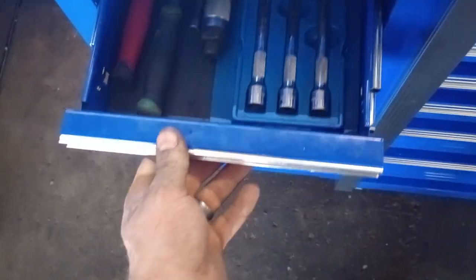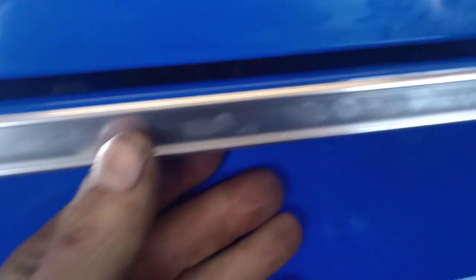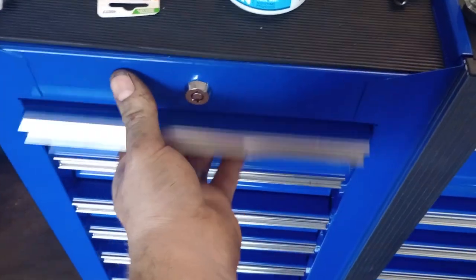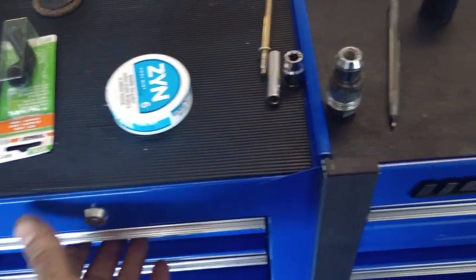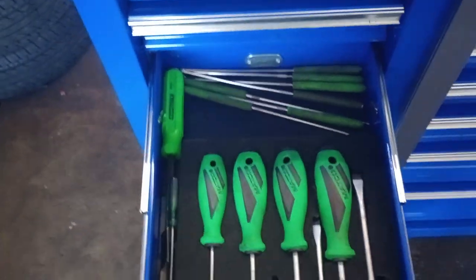This one doesn't have the little latches like the one underneath does — you know, the kind you flip to unlock. These are just pull-type, so keep that in mind if you're going to get one.